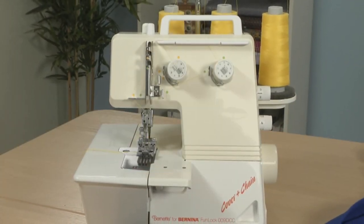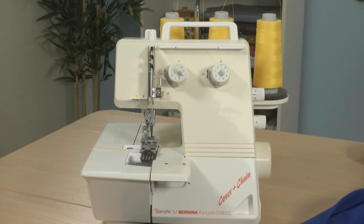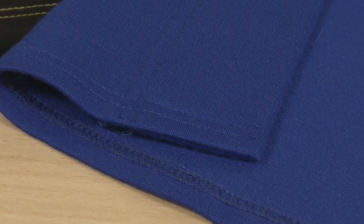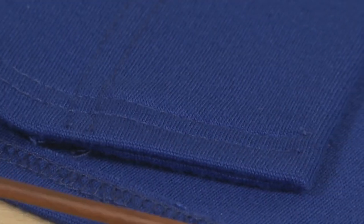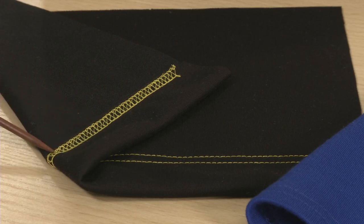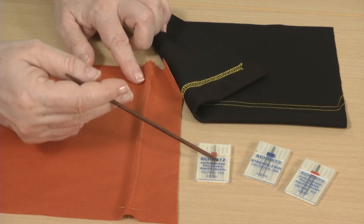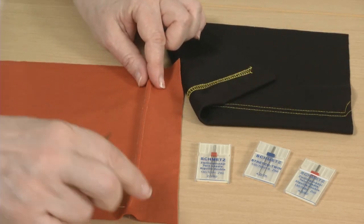This is a cover stitch machine. This sewing feature is included on some multipurpose sergers, or you can use a stand-alone cover stitch machine such as this. The cover stitch is used by many ready-to-wear companies as their standard knit hem. It makes a double top-stitched row on the right side, connected by looped zig-zag stitches on the wrong side. This stitch is intended to encase the cut edge inside a thread channel, where it won't catch on anything. The stitches from the cover stitch will stretch with the fabric.